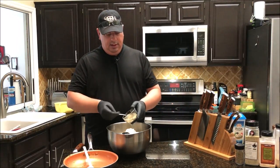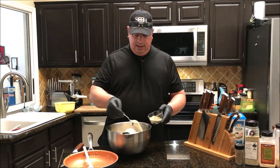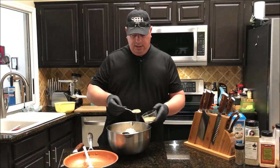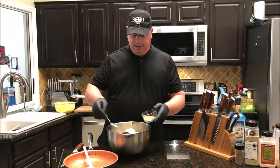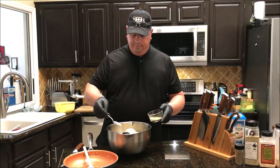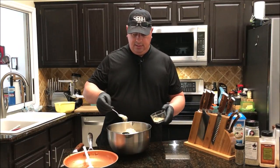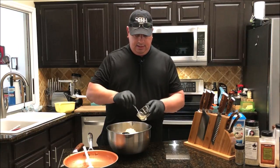I'm going to spoon the seasoning in a little bit at a time — I don't want to over-season it, but I don't want to under-season it either. I'm going to make sure this all gets mixed in there, and I think that's about good.